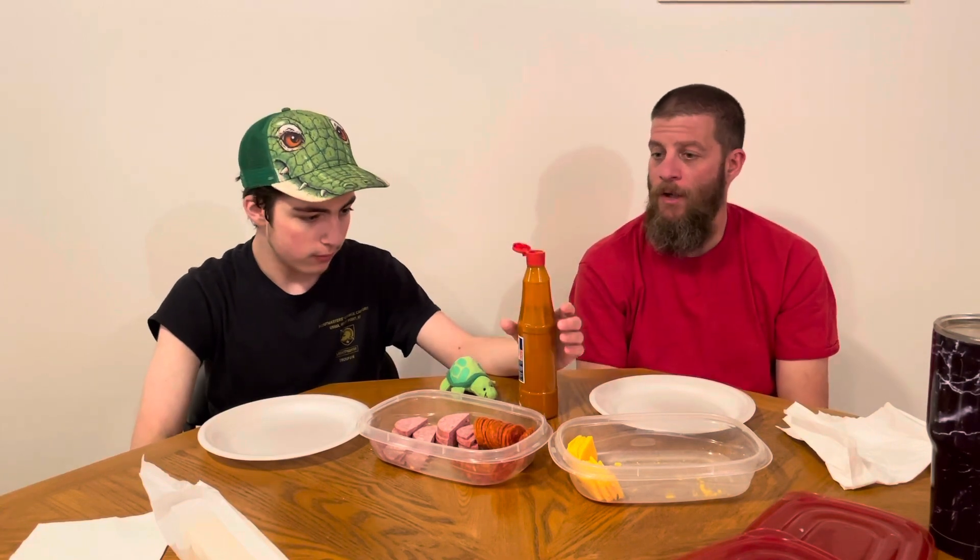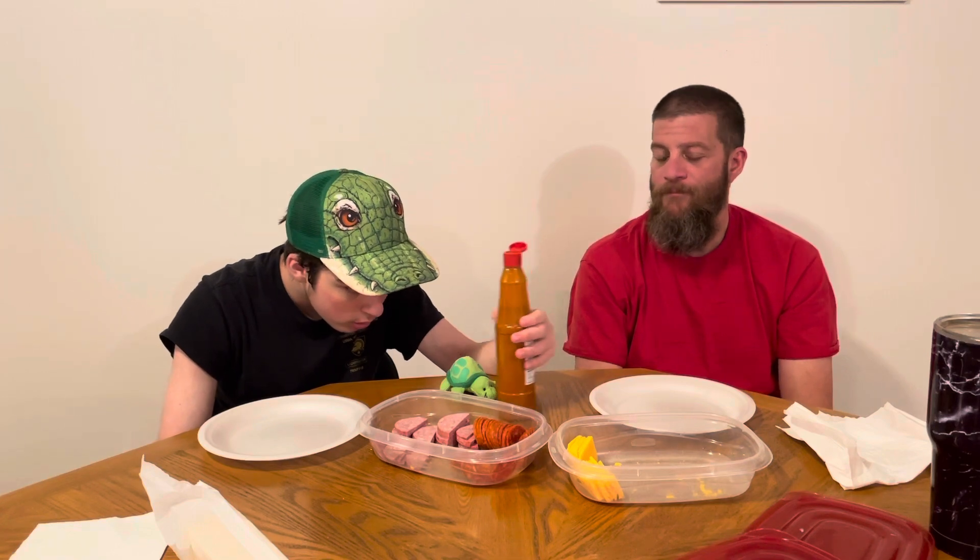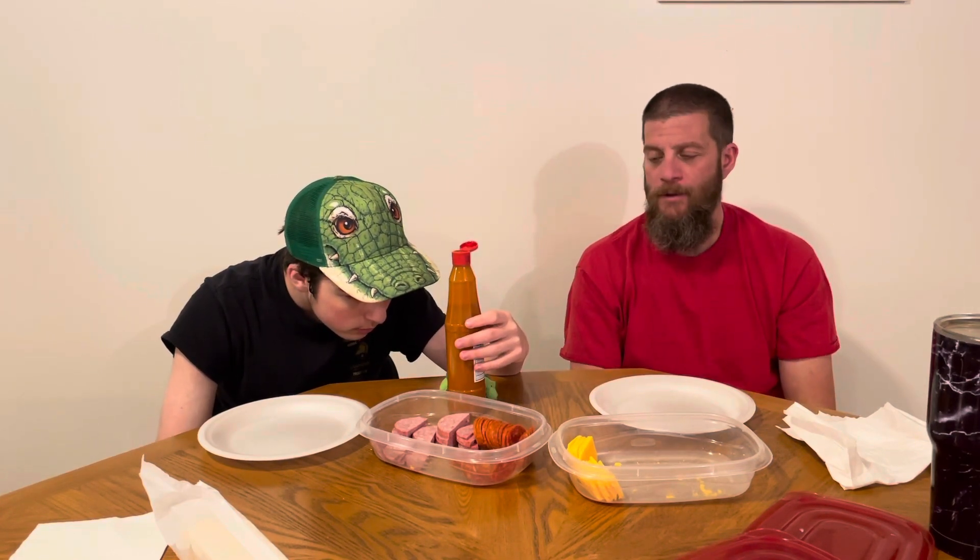I would recommend this guy. Yeah, I definitely recommend it. It's definitely unique and it's worth a try. But if you're looking for a hot sauce, this ain't your guy — he's low end of the spectrum.